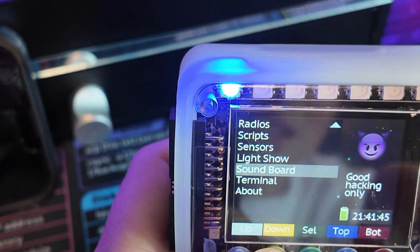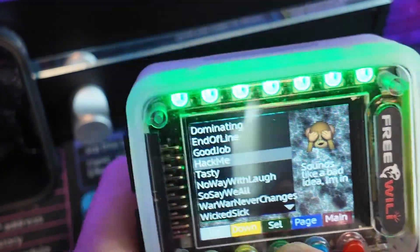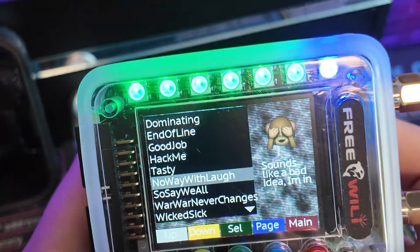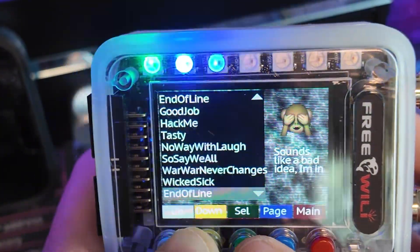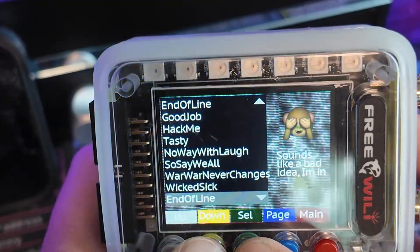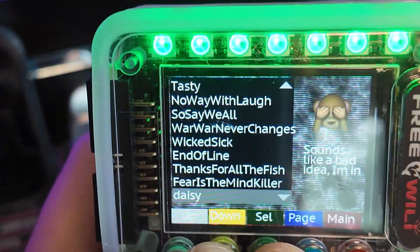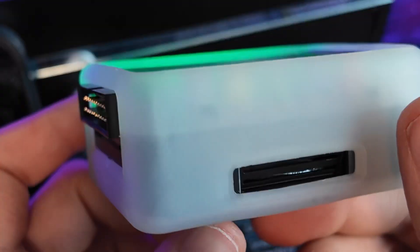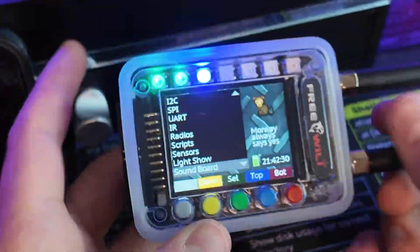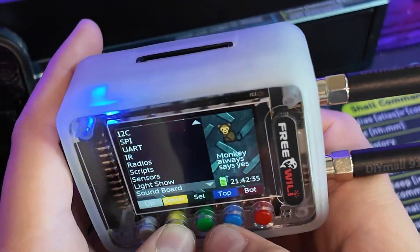We also have the soundboard, because this does have a really good speaker. We have sound clips like: 'Dominating,' 'End of line,' 'Good job,' 'Hack me,' 'Tasty,' 'No way,' 'War never changes,' 'Wicked sick,' 'Thanks for all the fish,' 'Fear is the mind killer.' You can set those up for when you first turn it on or turn it off, and you can obviously put your own custom sounds on here.